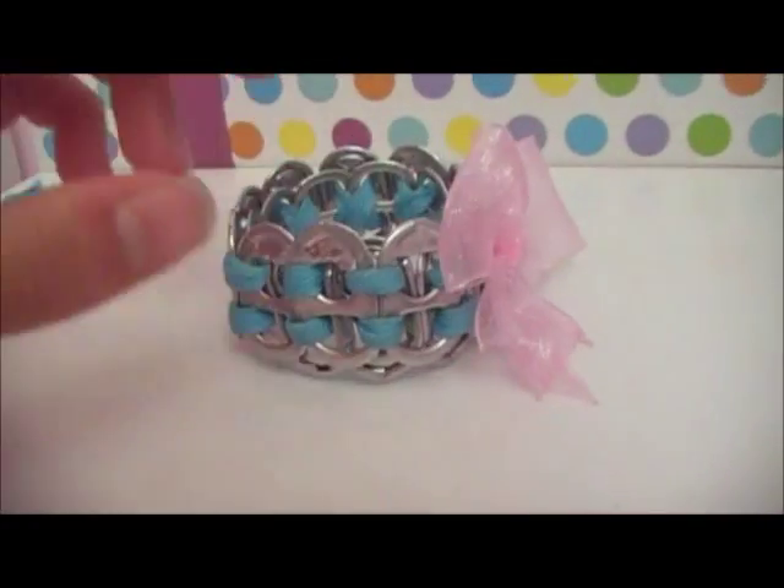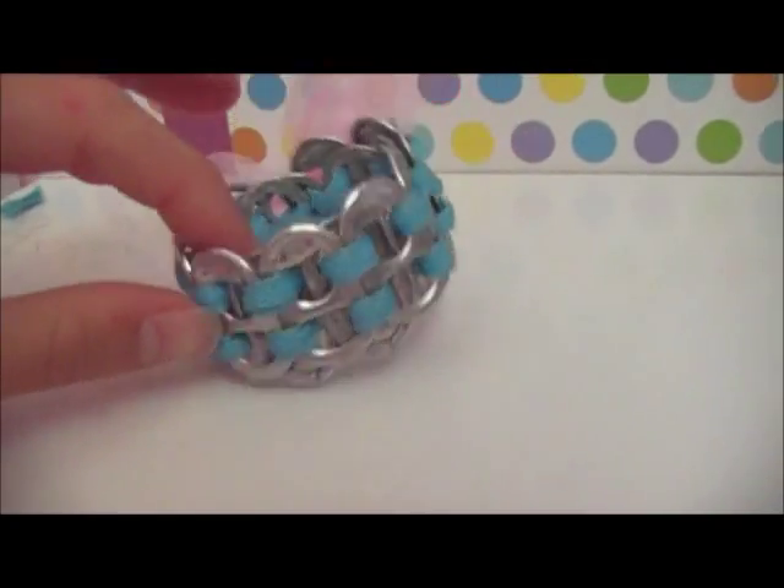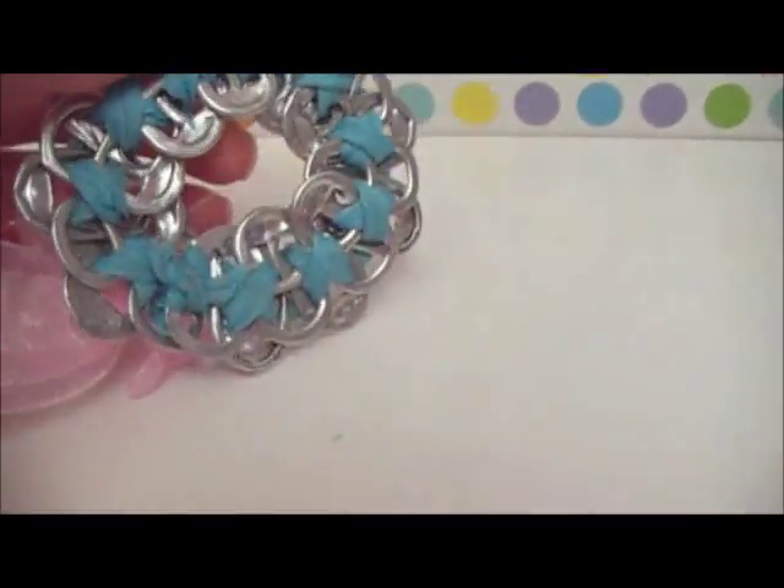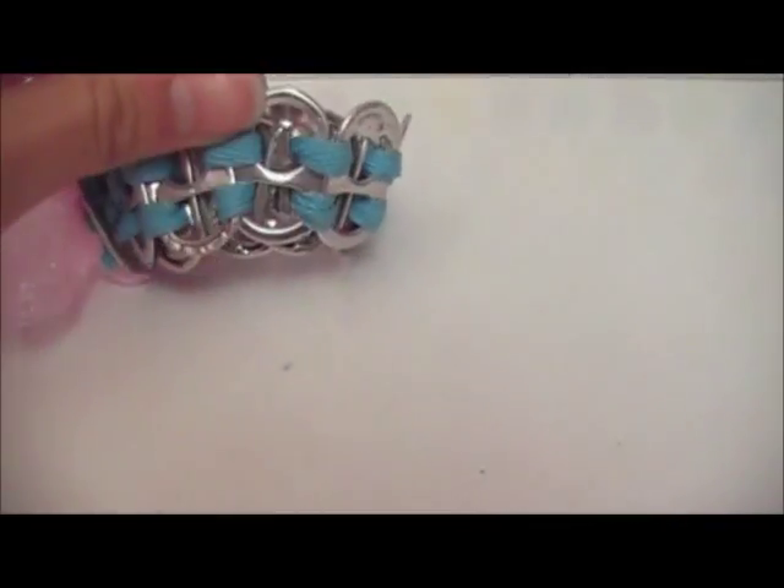Hey everyone, this is Tintinina Nail and today I'll be showing you guys how to make this super cute little pop tab bracelet. I hope you guys enjoy.